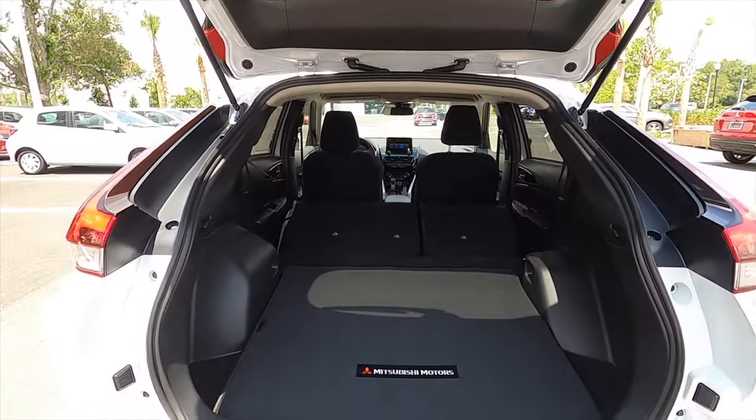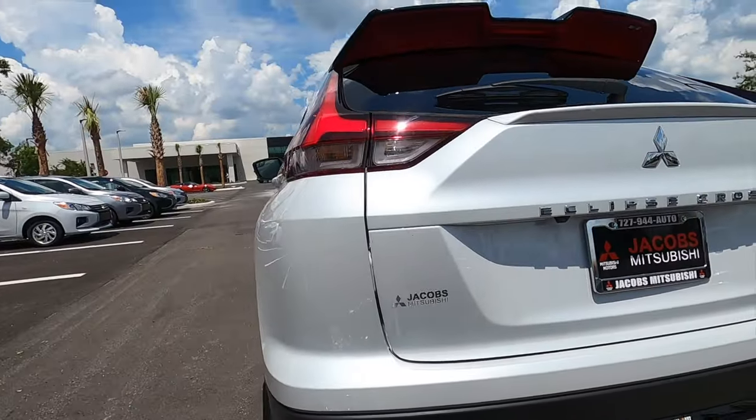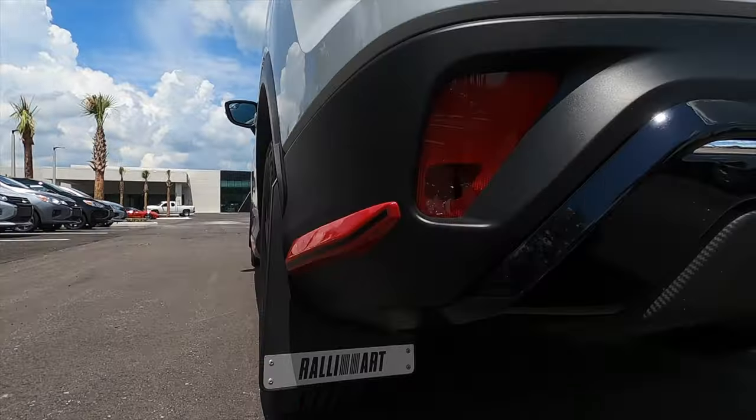Split-fold the rear bench at a 60-40 split and that will increase cargo to 50 cubic feet. It is a coupe design, so you'll lose a little bit in the headroom area and the bumpers do sit up a little bit. Let's go inside and start up this turbocharged engine so you can hear that exhaust note.